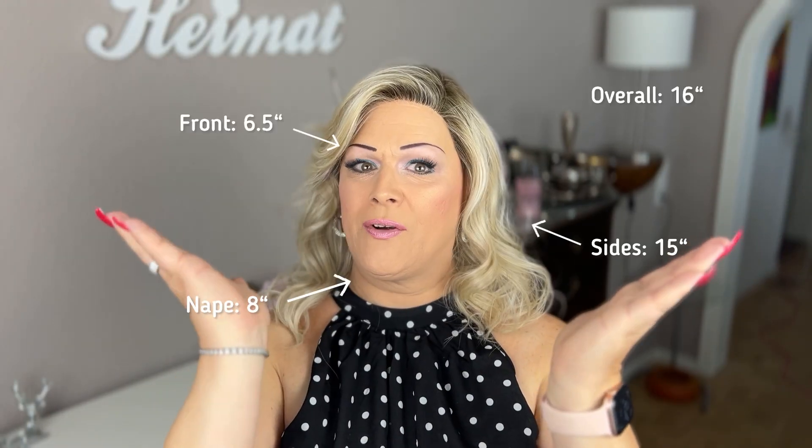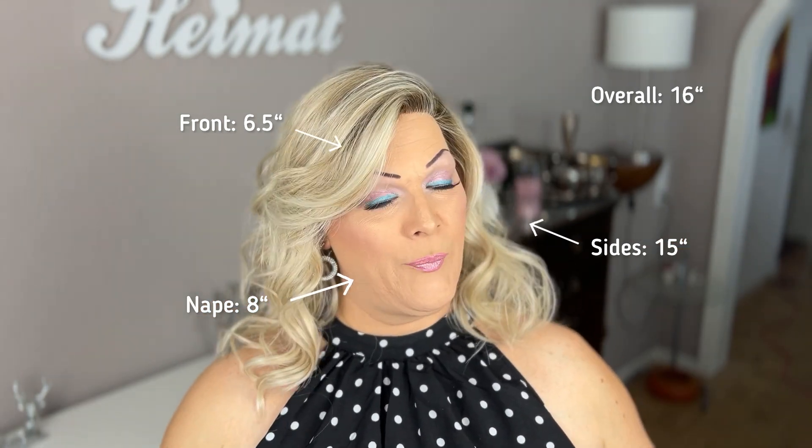I'm so glad all the new styles and the new collection coming out this winter are made with these extended lace features. Now let me show you the length all around on screen. When it comes to permatease, there's hardly anything to talk about because this style has almost none at all — none at the nape, none in the back, none on top, and just a tiny bit on the sides. She's really low density, so you can touch the back of your head and not even feel you're wearing a wig. All the volume comes from those gorgeous curls and waves, not from permatease.